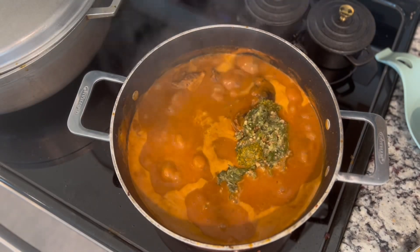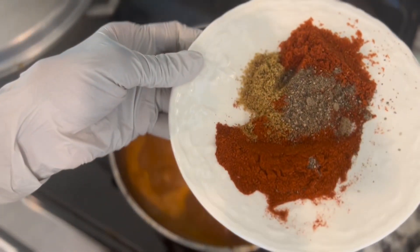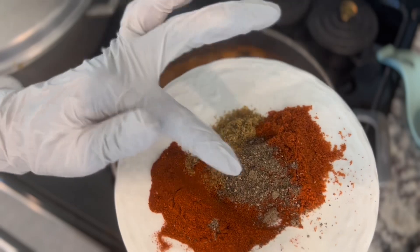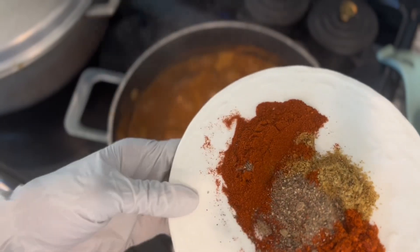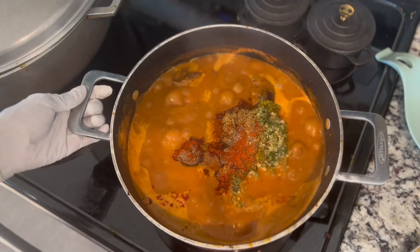Now we are going to make our own recipe. We are going to use the cornard, the tomatoes, and the pepperica, which is very good.